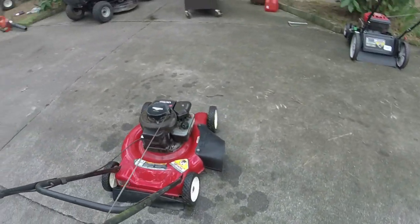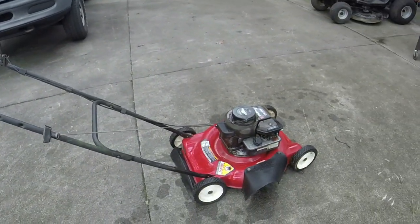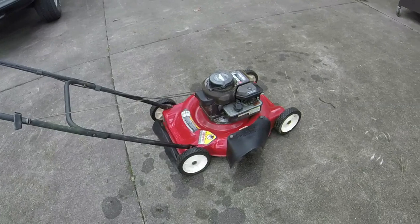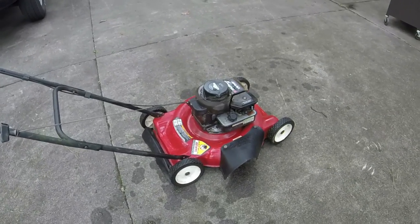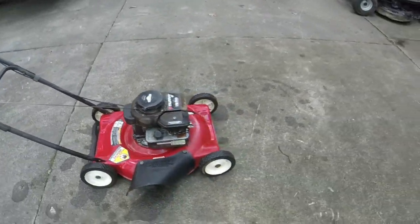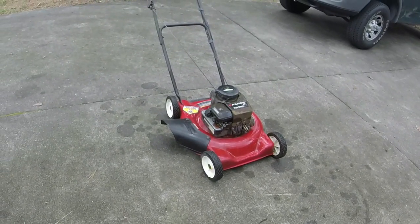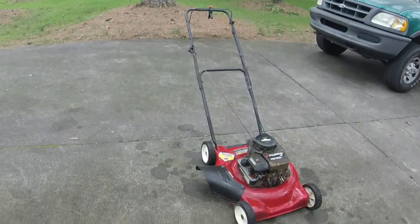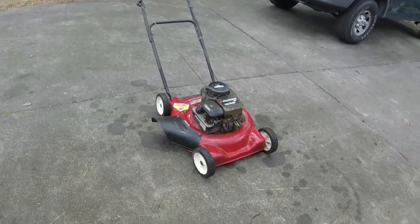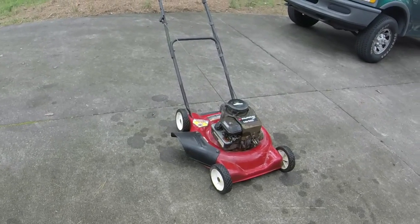I'll end this video with it not running so you can hear me. Every time I post one of these, everybody says they just absolutely love them — simple little mowers, easy to work on, run forever. They just don't bring any money, and they shouldn't bring any money. It turned out nicer than I expected and didn't take long at all to get going. I appreciate y'all watching. If you want real-time updates of what I'm working on, you can catch me at EllisMowers09 on Instagram and Facebook. On to the next project!